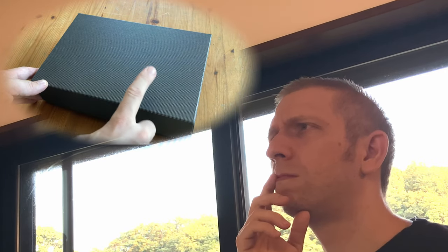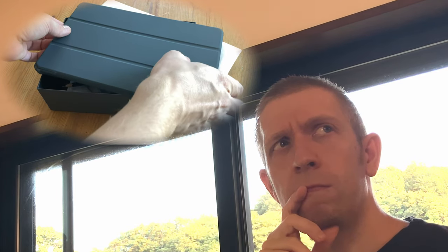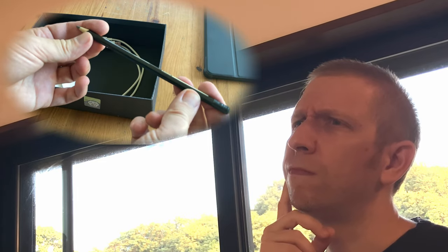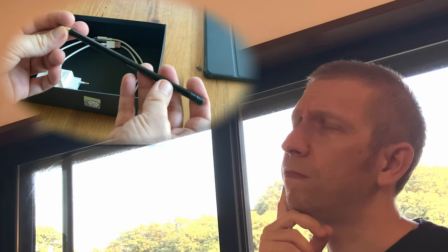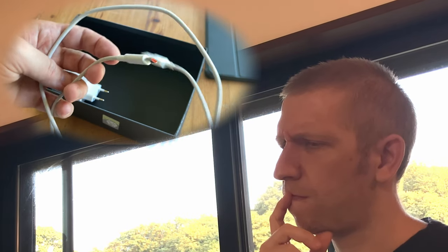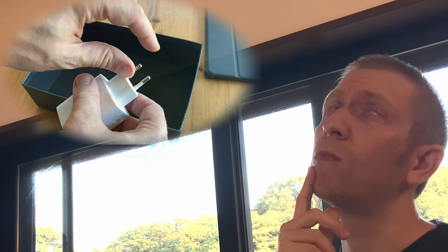We actually lost the video for the unboxing, so you've just got to remember what it looked like. I think it was a black box, and inside... it definitely had a tablet inside, and it was in a case. Definitely came with a screen protector. And there was one of these Android pens that felt really good, I remember that. We had a USB-C charging cable and a European power adapter. It's a bit weird because we need a USB plug, and it came with no additional converters.